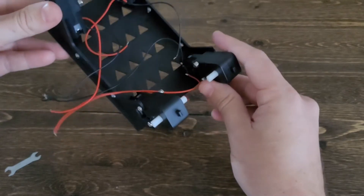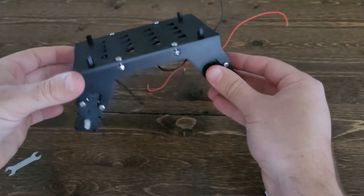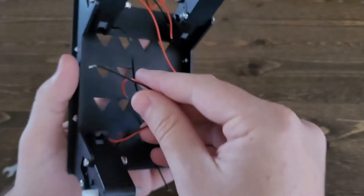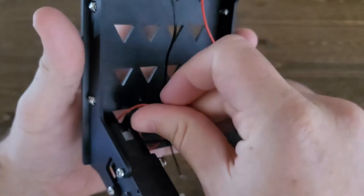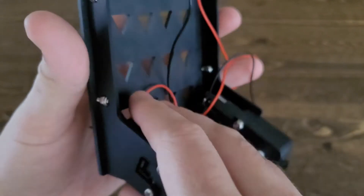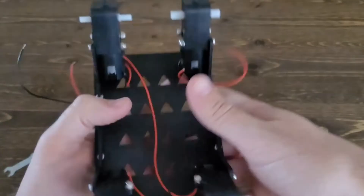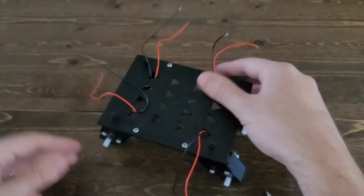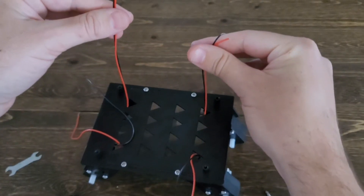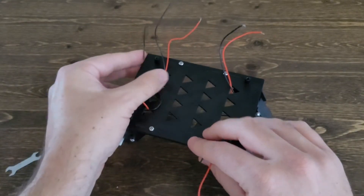Next, you'll want to feed your wires from underneath the robot, through the closest triangular cutout, up through the top. Now you have short wires in front and long wires in back, on both the right and left sides.